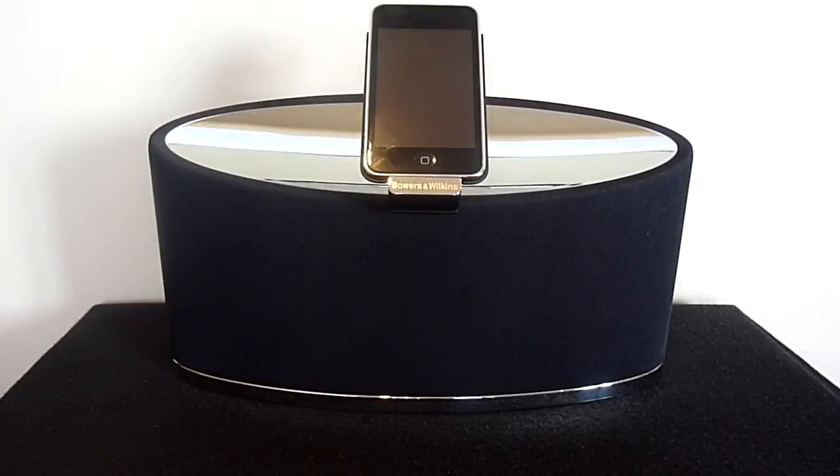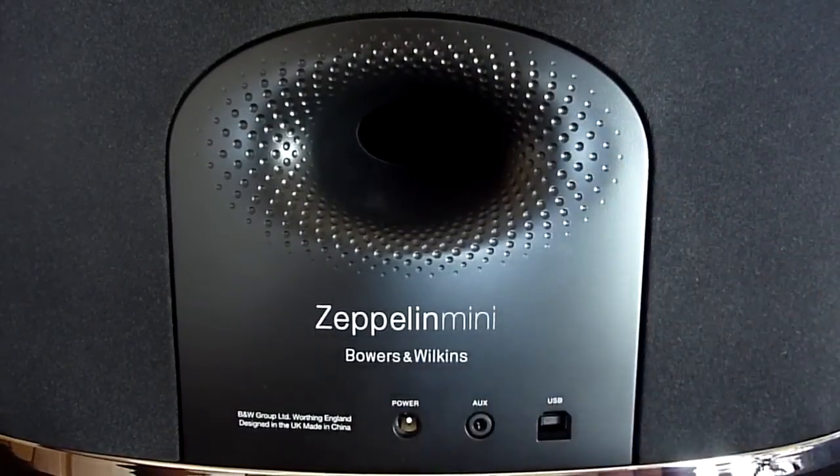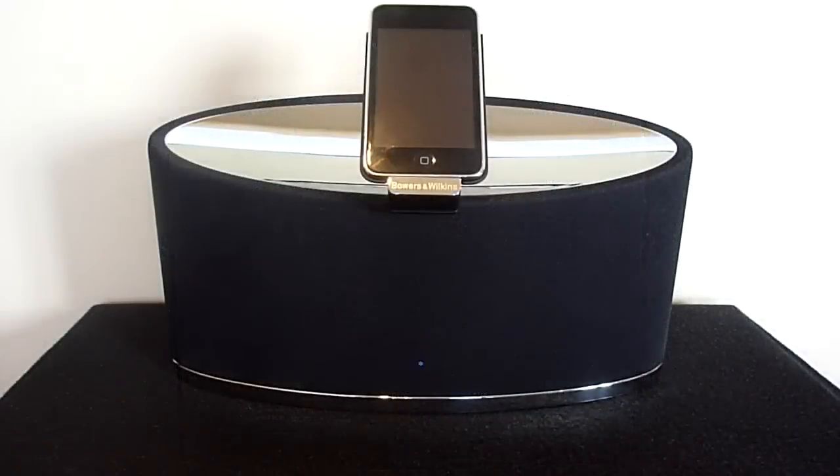Now onto the topic you've all been waiting for — sound quality. The dual 18-watt speakers provide exceptional sound, and in some cases the Zeppelin Mini allows you to hear songs like you've never heard them before. The flow port on the back of the unit controls the airflow to provide a very atmospheric bass. The Zeppelin Mini also implements digital signal processing, which means that no matter how loud a song is playing, the sound quality will remain the same.